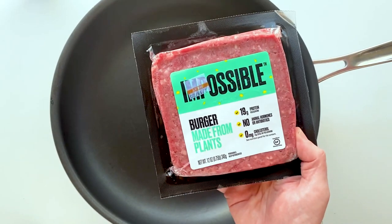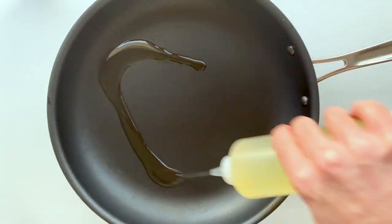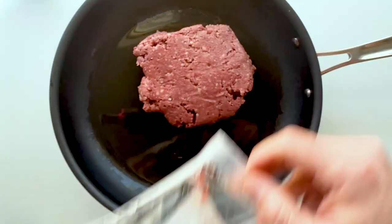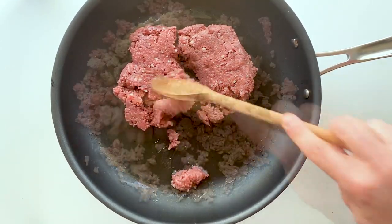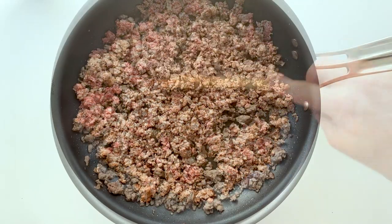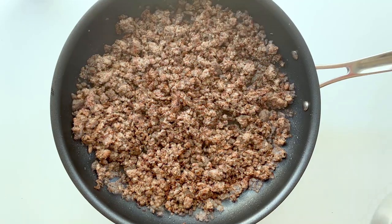Up next we're gonna brown our plant-based meat. Use whatever meat you like — I'm using Impossible, but Beyond, Light Life, whatever you like will all work great. All we're gonna do is crumble up the plant-based meat and brown it, getting it nice and cooked through. Once it's nicely browned, the next step is to add that taco sauce we made earlier.